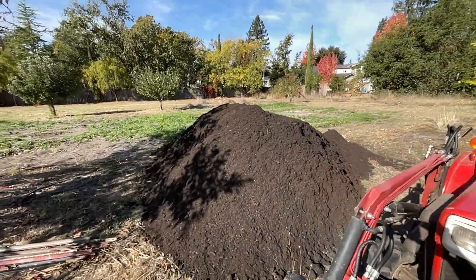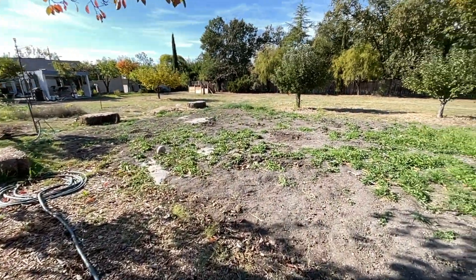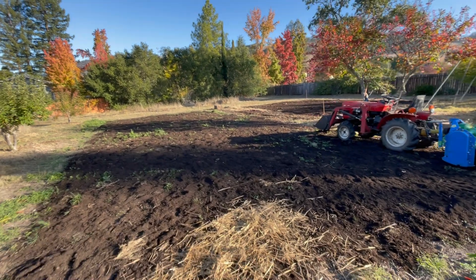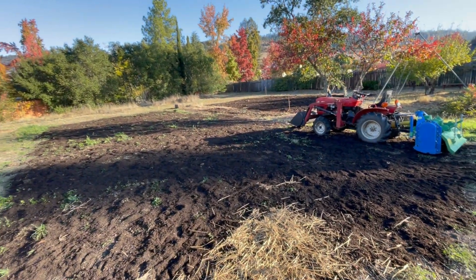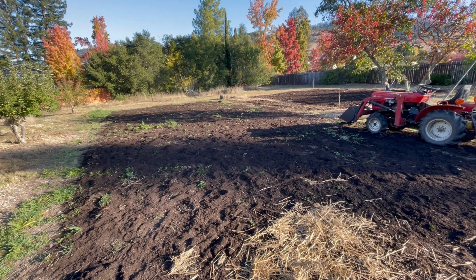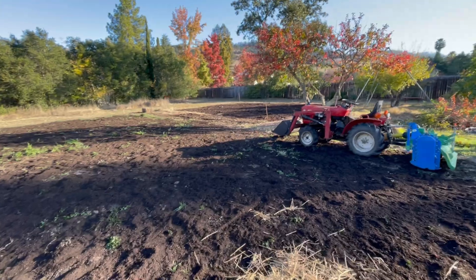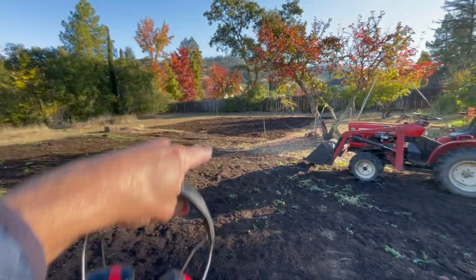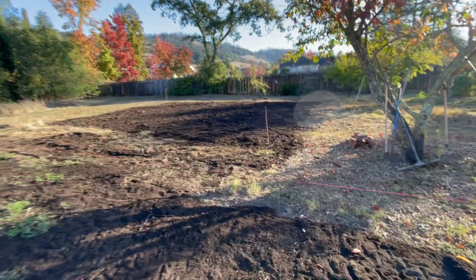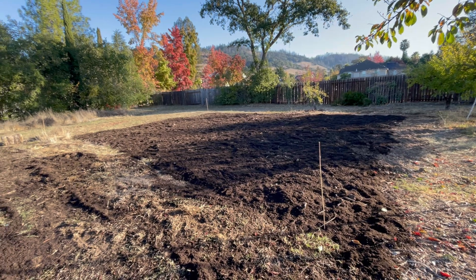I'm going to use a little tractor to grab scoops of the compost, make little piles in the patch, and then rake them flat. I've got about two to three yards per thousand square feet spread over the existing pumpkin patch. Over here I spread out a bunch of extra native soil I had and then added a little more concentration of compost, because this is the first time this patch is seeing any additional compost.